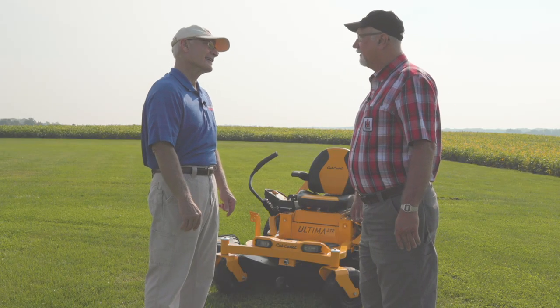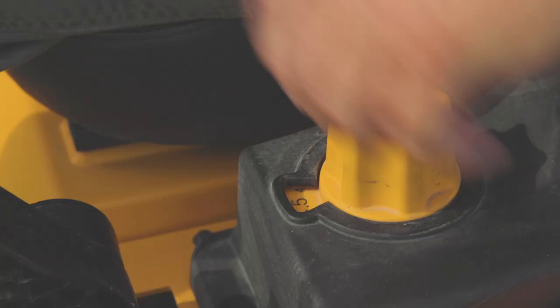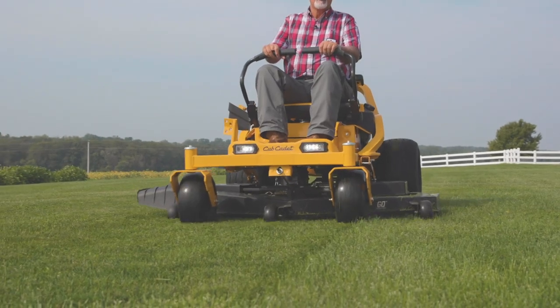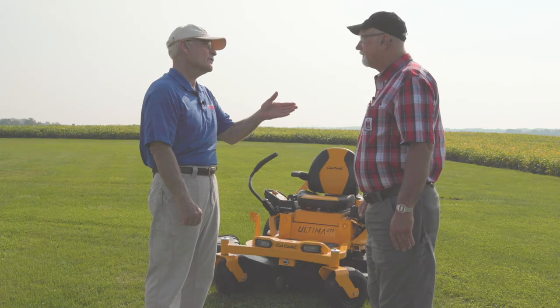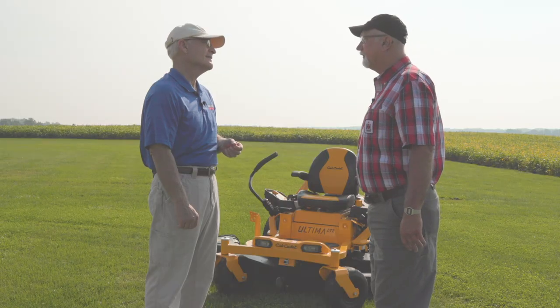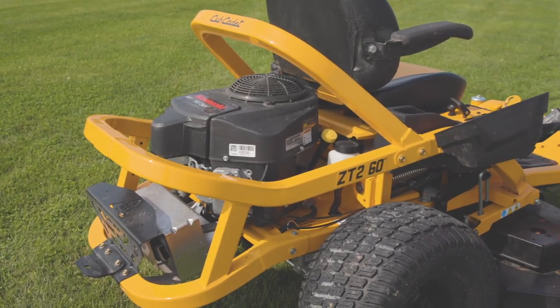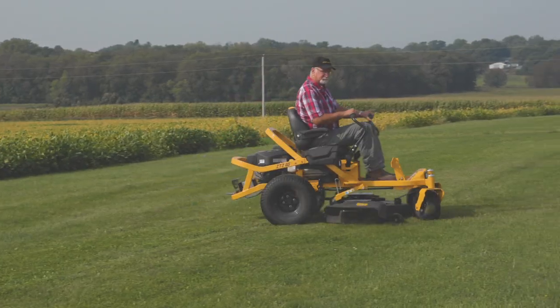I can't believe the job this thing does. Best mowing job of all the colors I've ever had. It's got a really nice high-suction, high-lift deck that not only does a nice job cutting, but it lifts and disperses all the clippings so there's no windrowing. The price range is around $4,000 to $4,400 for this mower. For that price category, for what you're getting — the quality, the Kawasaki engine, the hydro — they're running fairly large hydro pumps.